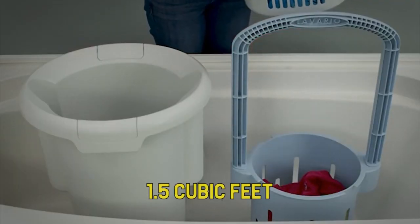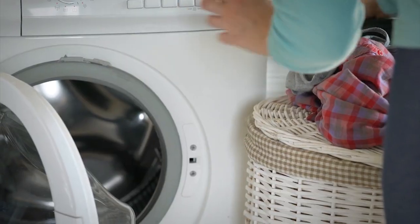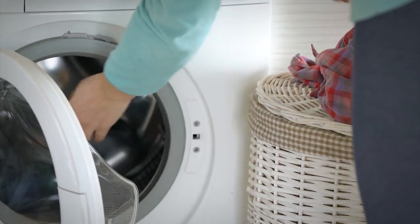Their capacity usually averages around 1.5 cubic feet, which is about the same size as a pair of jeans, shirt, underwear, and even a set of pillowcases.